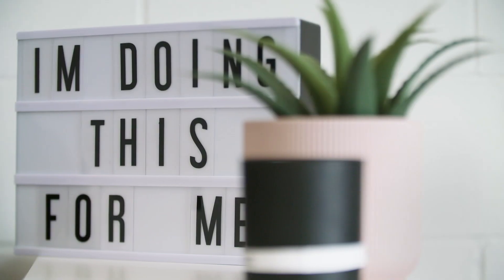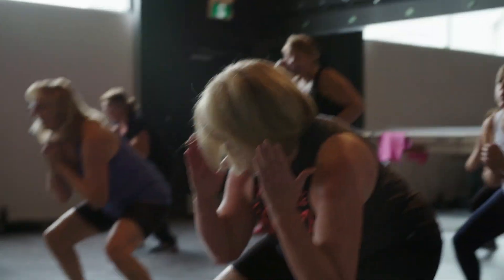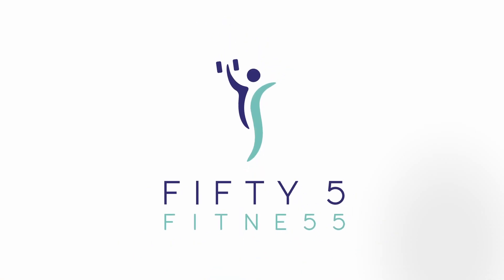55 Fitness specializes in group fitness classes and personal training for women ages 55 plus. At 55 Fitness no one ever feels intimidated, overwhelmed, out of shape or out of place. I'm Emily — come and join us.